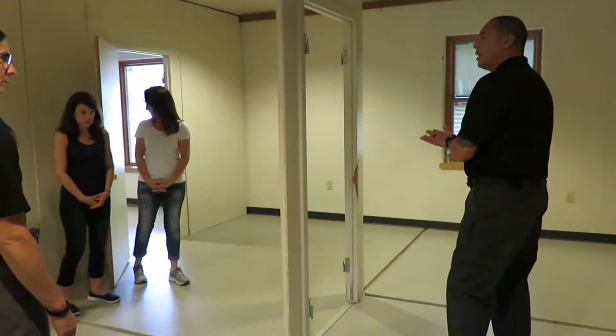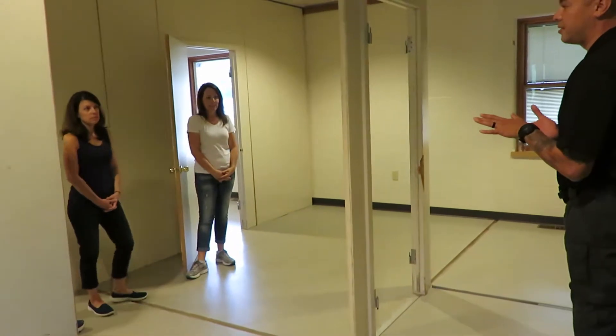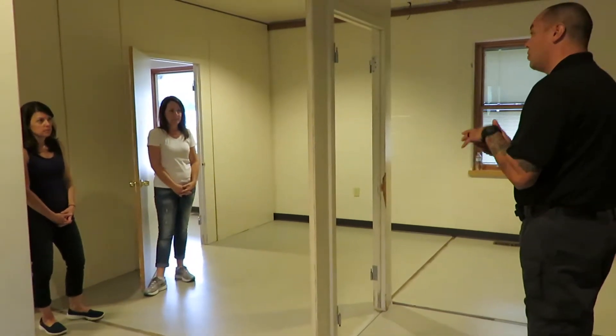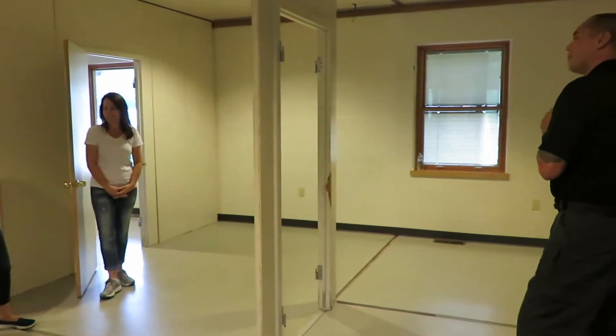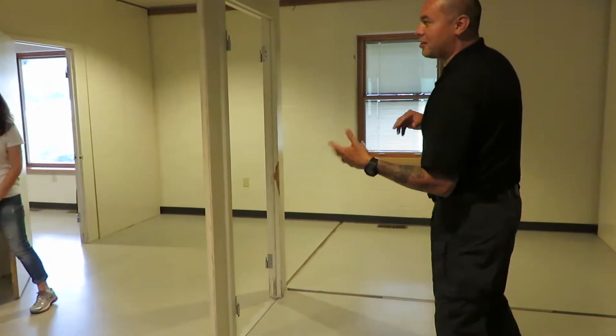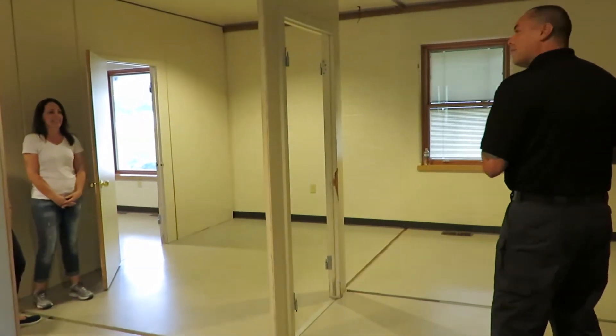Getting into the store, there are two techniques that we show. There's a lot of different tactical stuff that's out there, but we have what we call the crisscross — my favorite rap group in the 90s — and then we have the button hook.